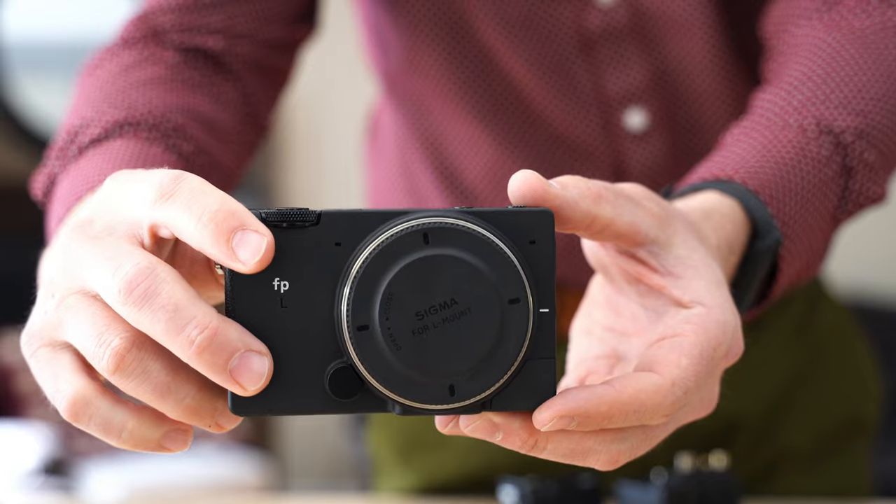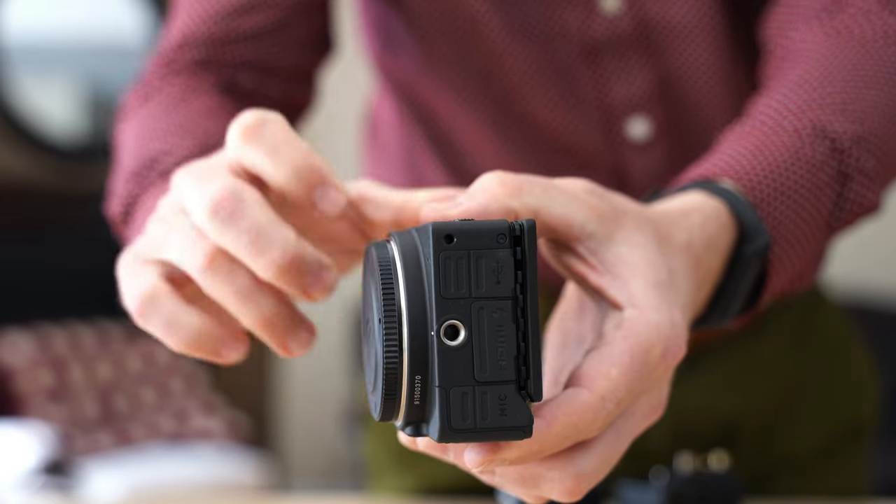Hi, I'm Dustin Abbott, and I'm here today to give you my standard review of the brand new Sigma FPL camera.